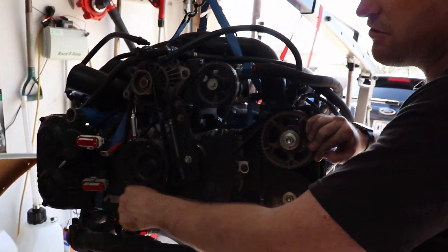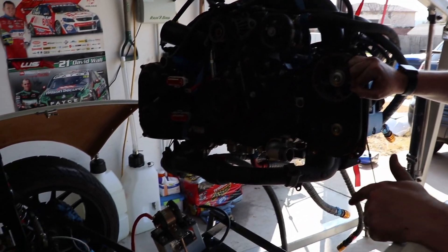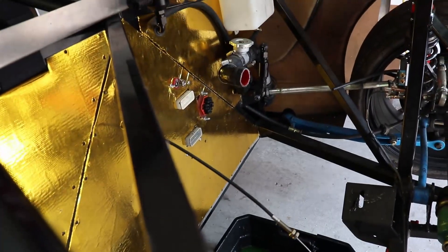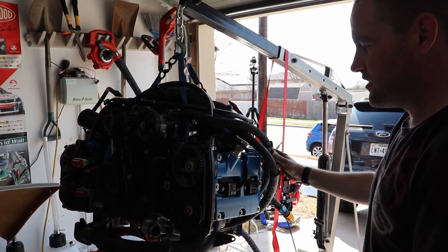That's all you need to disconnect to pretty much remove the engine, other than the battery. All in all, not too difficult — pretty easy process. It will take a little bit longer without a couple of little shortcuts. This all being said, it's with just a couple of hand tools. You can easily take a motor out of the Factory 5 818.